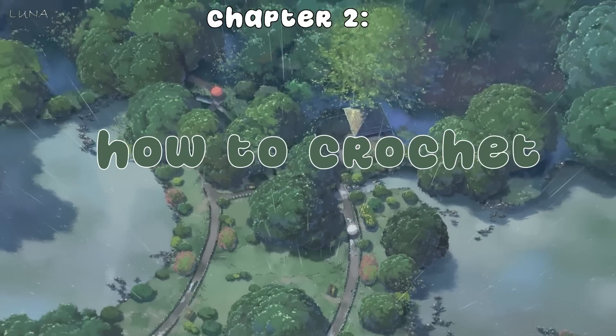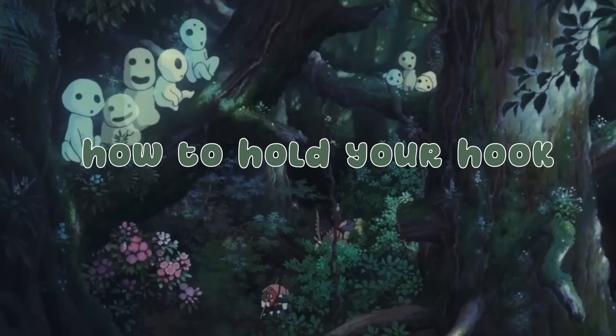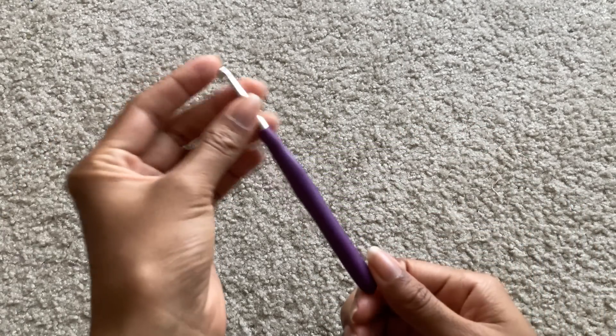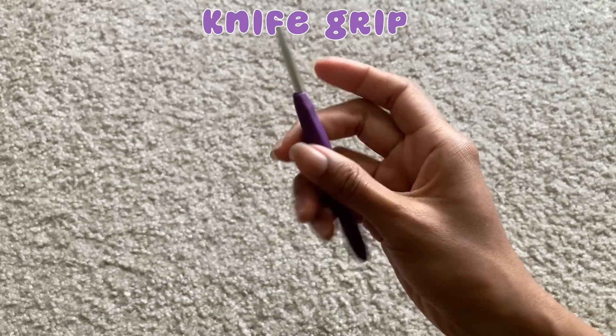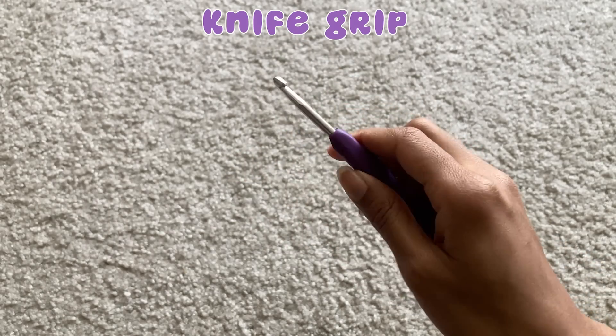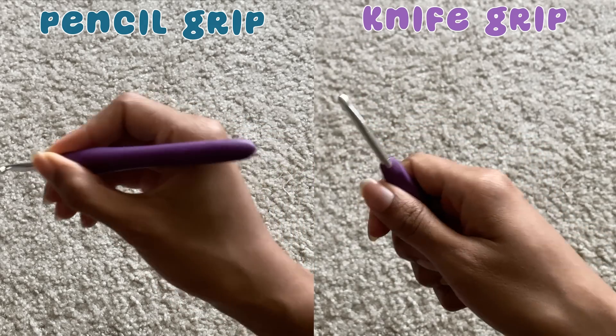Now that you have your yarn, your crochet hook, and all of your other important materials, it's time to officially get started with learning how to crochet. There are a couple of ways to hold your crochet hook — holding it like a pencil as if you're about to write, or holding it like a knife. I personally hold it like a knife, as it's more comfortable for me, but any way you hold it is completely valid as long as it's comfortable for you.